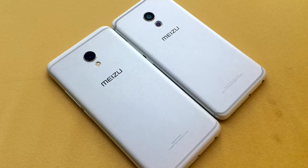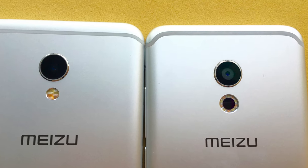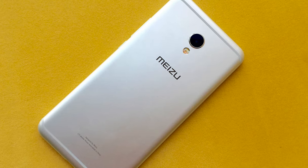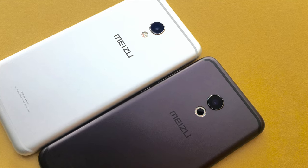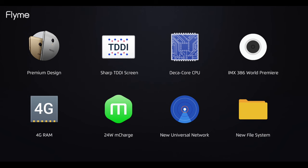As a conclusion, the MX-6 uses the same design language as the Pro 6, powered by Helio X20, 4GB RAM, Sony IMX386 sensor, a 3060 mAh battery, and mCharge which enables you to fully charge your phone in 75 minutes with up to 9 hours of daily usage. For those who love a larger screen and precise design, the MX-6 is a good option.